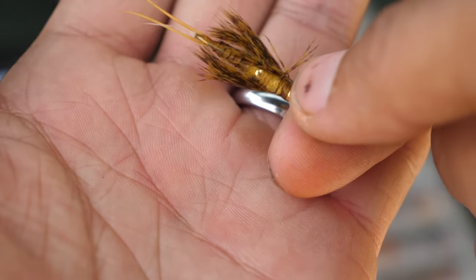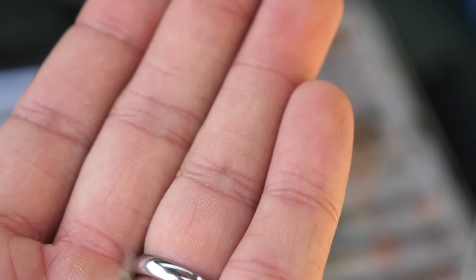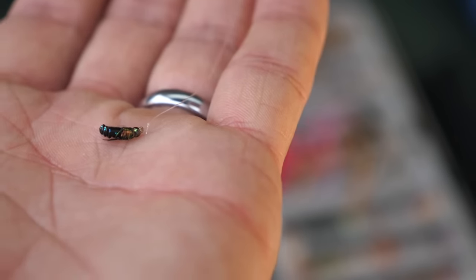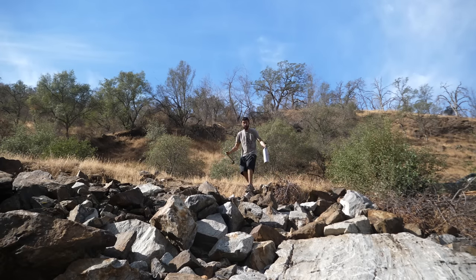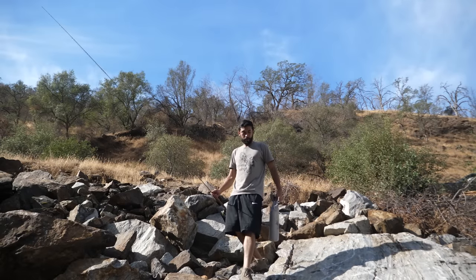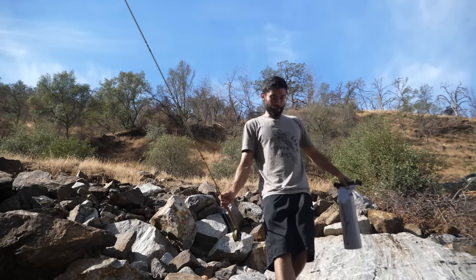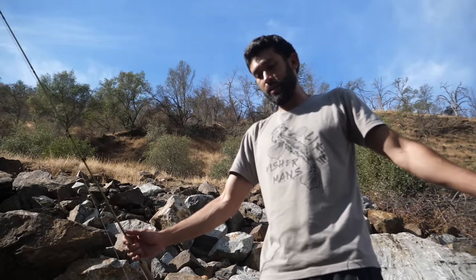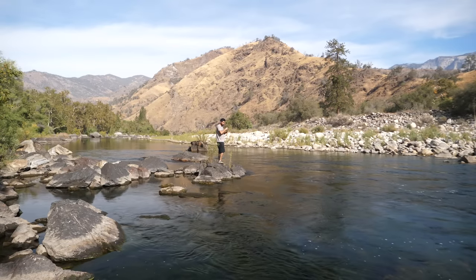I've decided to tie on a triple beaded stonefly — this will get lined down fast without using split shots. Beneath that, because there are so many small flies flying around, I'm using a little fly imitation. There are two schools of thought when I go fly fishing: if I don't use an indicator, people say I should, and when I do use one, people say I'm basically spin fishing. Today I'm going to use both, and it doesn't really matter to me as long as I catch fish.